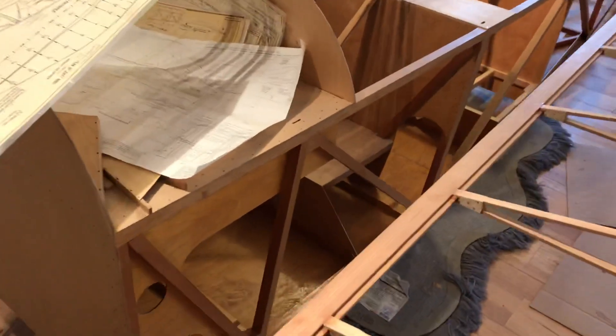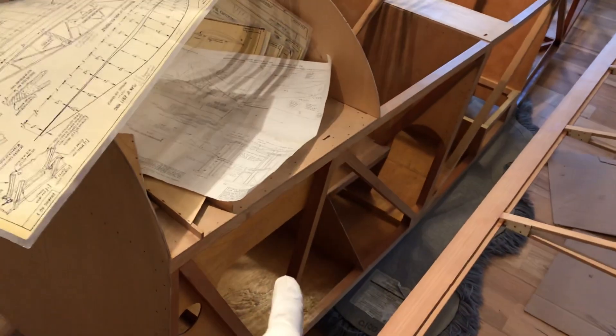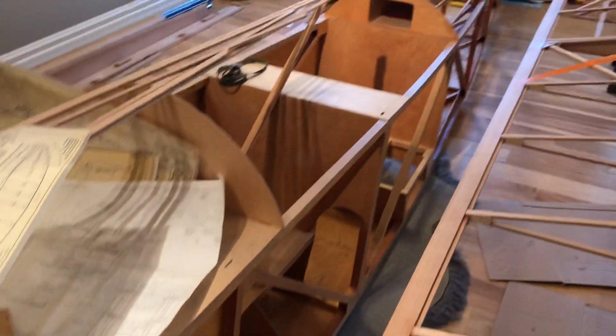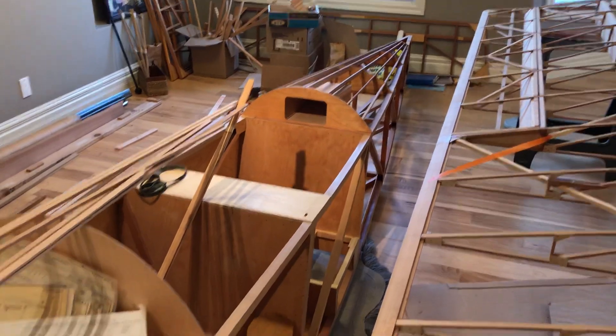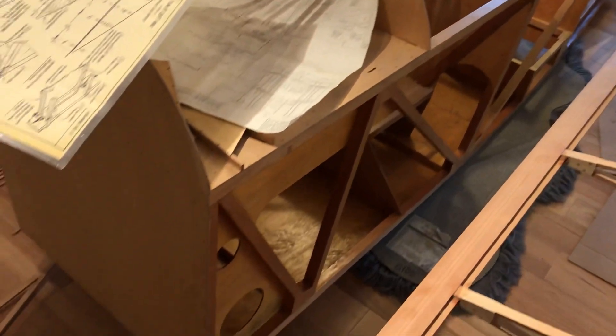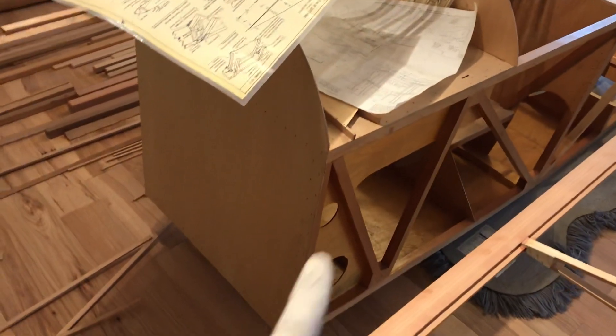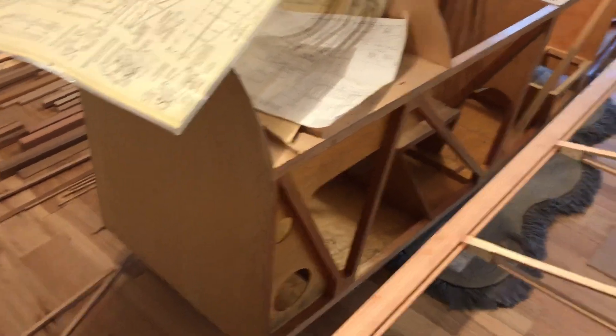The cap strip is going to go on here and then the wings get parked. Next is the landing gear — this is going to be in the center of the shop and we're going to start on the landing gear. I'm going to do the wooden gear legs. The plans are on order from the Pete and Paul family; they should be coming next week. I've been researching and watching videos — it's a tricky part.